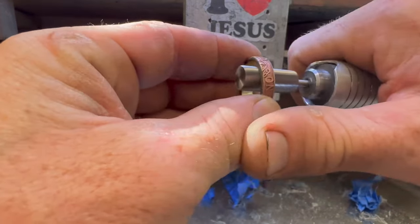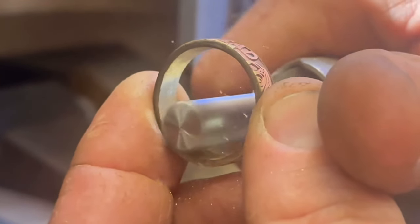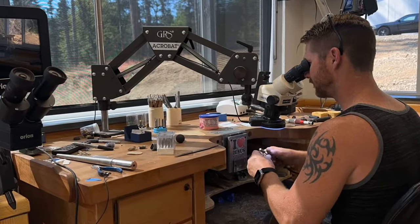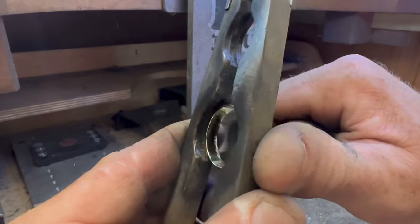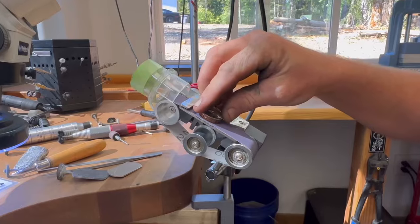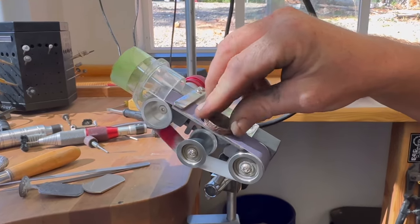First, what we need to do is thin this thing out to about a millimeter thick so that way it'll fit into our channel of our spinner ring. Once we've cut the extra meat out, make sure it's nice and polished so that way it spins nice and smoothly. Then we'll get it shaped down to the right thickness. This sander everyone asks about is from Pepe Tools — I'll leave a link in the description box below for it.